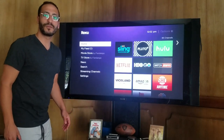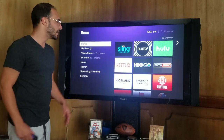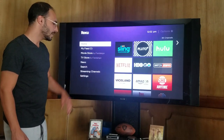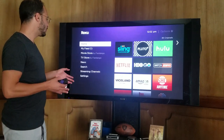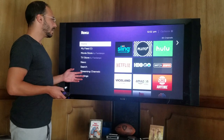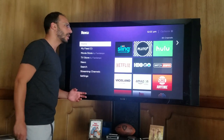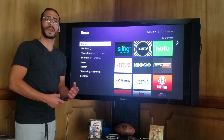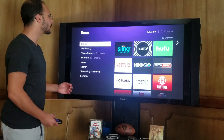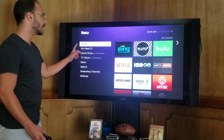Hey everybody, welcome back to the Roku Guy channel. I'm your Roku Guy. I'm going to help you simplify the Roku machine a little bit more. We're going to go into more of the settings today — the features that lie within that, whether it's updating your system, having different display types, or you wanting to pair a remote — all this and more in today's episode of the Roku Guy. So right now we're at the home screen.